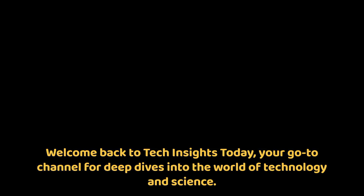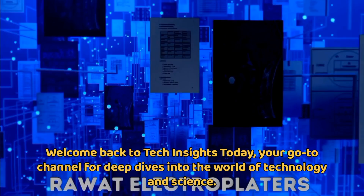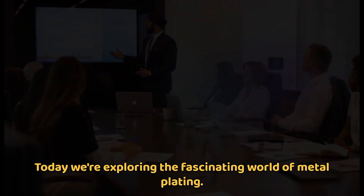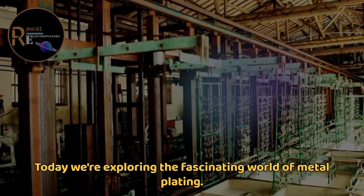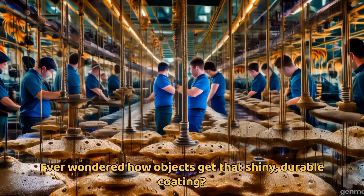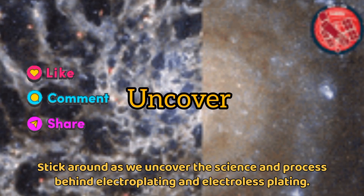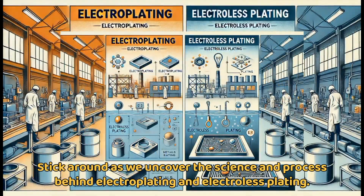Welcome back to Tech Insights Today, your go-to channel for deep dives into the world of technology and science. Today we're exploring the fascinating world of metal plating. Ever wondered how objects get that shiny, durable coating? Stick around as we uncover the science and process behind electroplating and electroless plating.